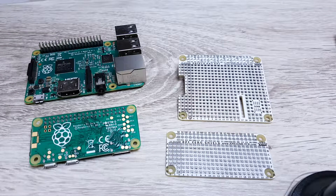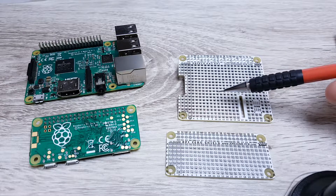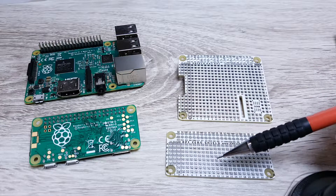Hello, today I would like to give you a short overview about two types of prototyping shields for the Raspberry Pi family. The first one is the shield for the Raspberry Pi, and the second one is the shield for the Raspberry Pi Zero.